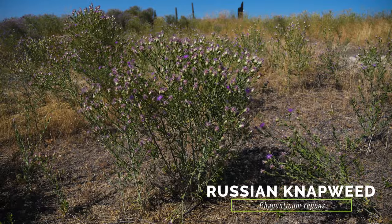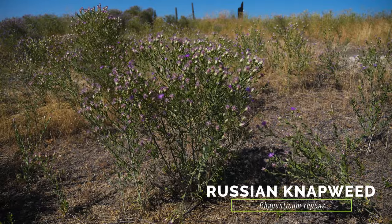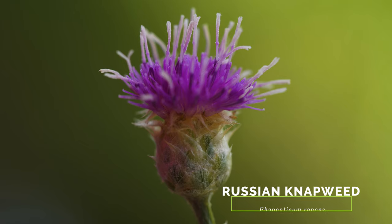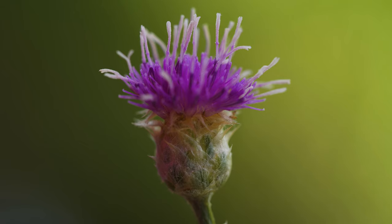The more distantly related Russian knapweed also occurs in similar habitat and has similar leaves to spotted knapweed. The flower head bracts of Russian knapweed are lighter colored, have thin, papery margins, and lack the spotted tip.